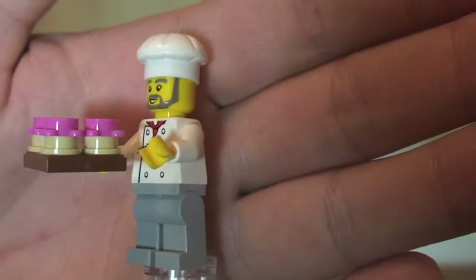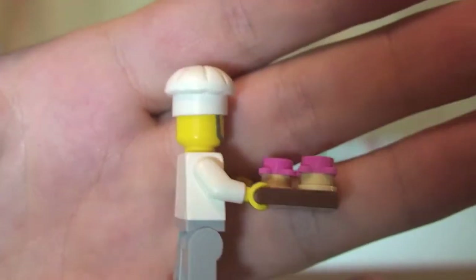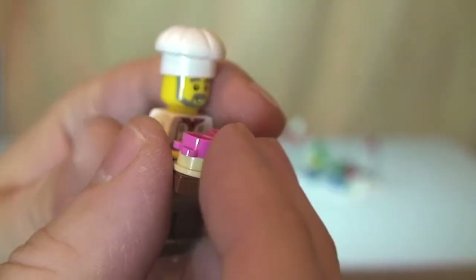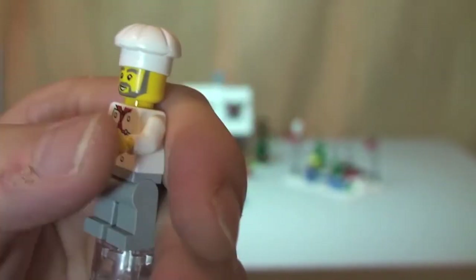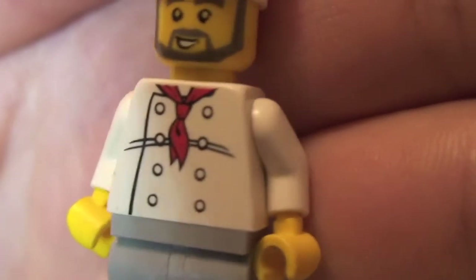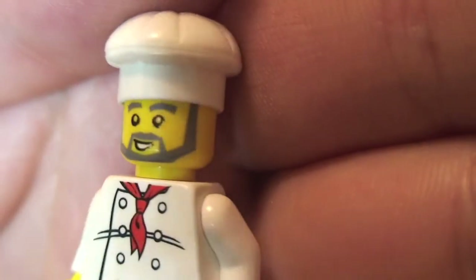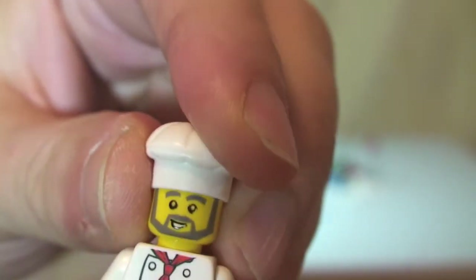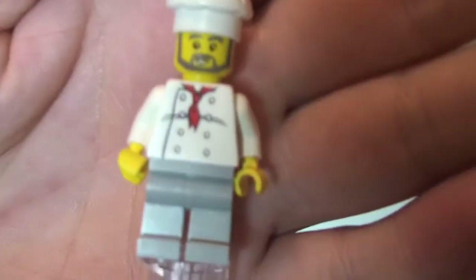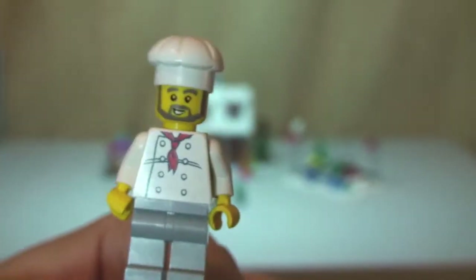Next up we have our baker. He's holding a tray of freshly cooked cakes — little cupcakes. He's wearing a chef's gown or apron with front torso printing and nothing on the rear. You can see his face printing with a grey beard, and he has a chef's hat. He also has grey legs. So that's our baker.